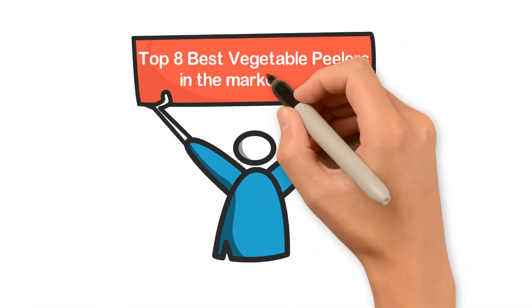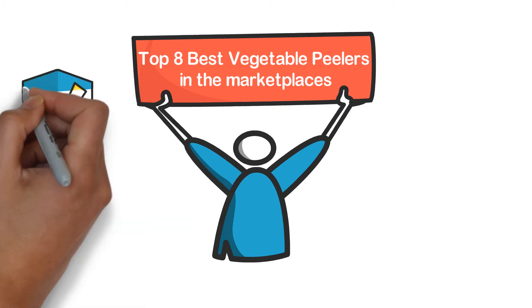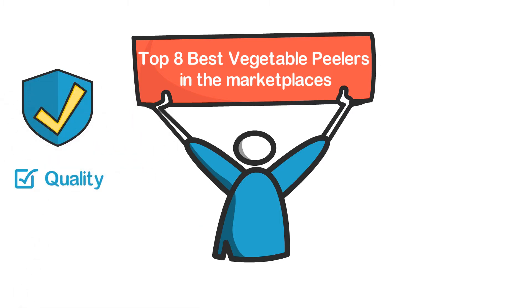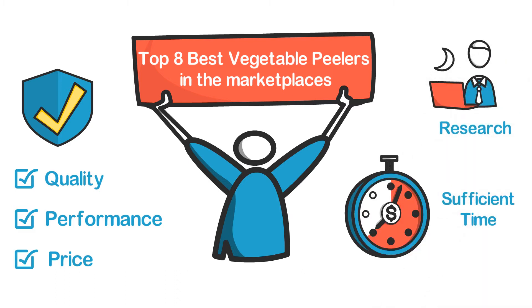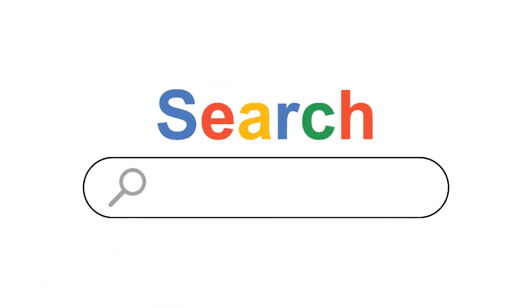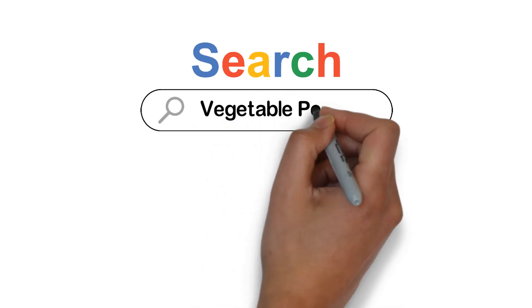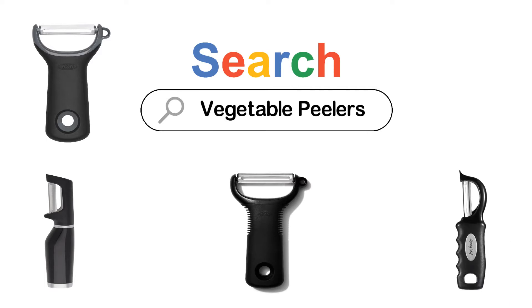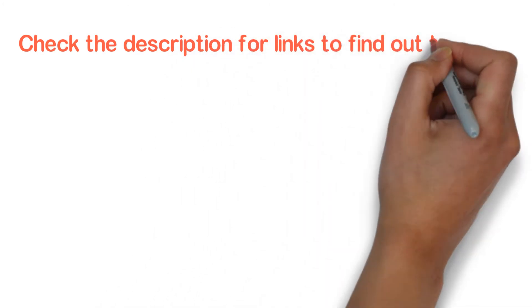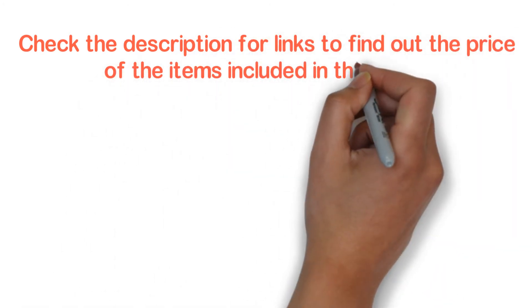In this video, we are going to show you the top 8 best vegetable peelers in the marketplaces. We have selected them based on their quality, performance, and price. We've done sufficient research to find them out. If you are trying to find out which vegetable peeler is the best, here is the video for you. Stay with the video till the end — after watching, you can simply pick the right one. Check the description for links to find out the price of the items included in this video.